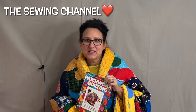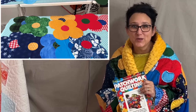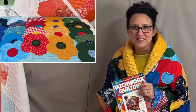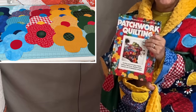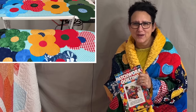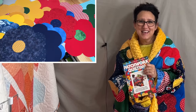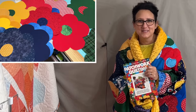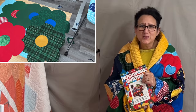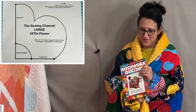Hi friends, Tracy here from the Sewing Channel. Welcome to the 1970s. I never pass up a chance to go to my Goodwill in the book aisle — that's where I found this gem right here. Every now and again I come across a quilt that I just have to make. Since I grew up in the 1970s, I couldn't wait to make this quilt. Watch the video so you can learn how to get your hands on a free template for this quilt.